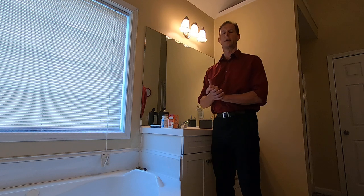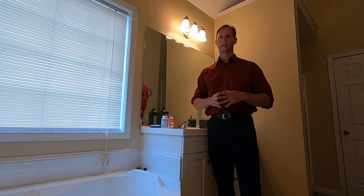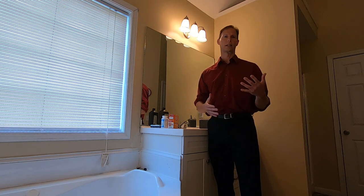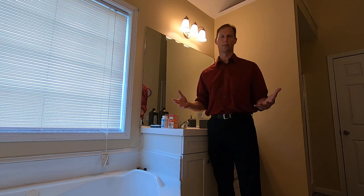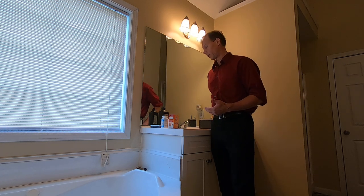Hello, this is Dr. Bo Ellis, and I wanted to show you how to make your own very inexpensive — and probably one of the best — whitening, cleaning, and detoxifying toothpaste that you can make. There are only three ingredients that you need.